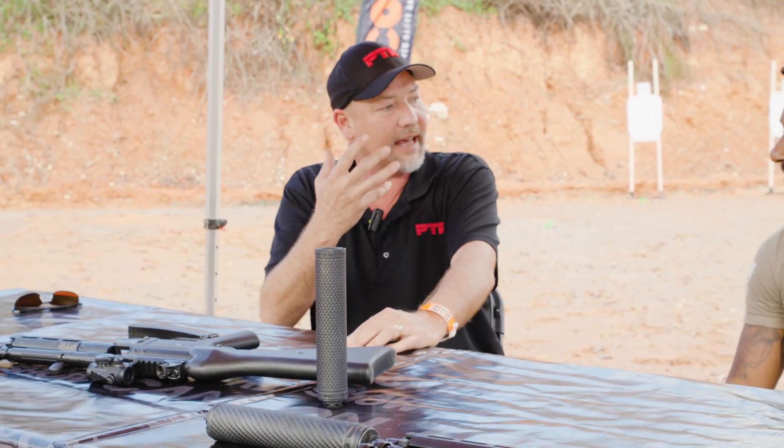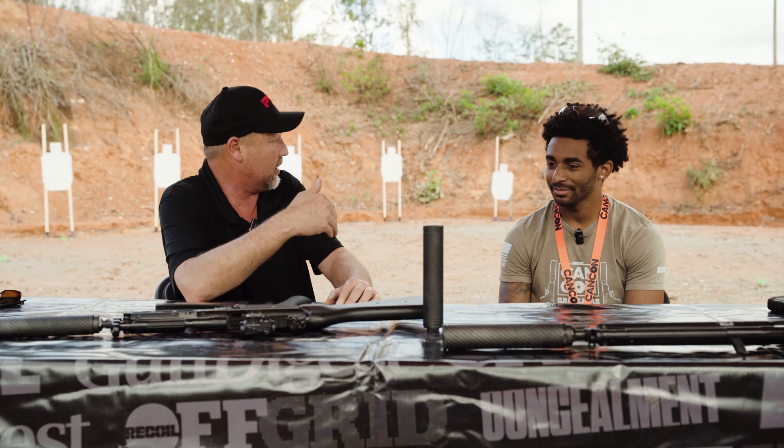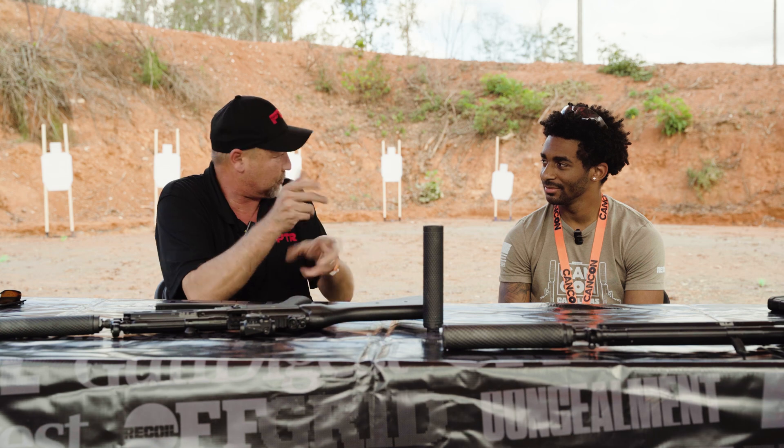This is a forward flow-through design, so you're getting none of that gas back in your face. You run one of our cans on your AR, you don't adjust your gas block. Literally — you just screw it on and run. Unscrew it, keep running. It's that good.